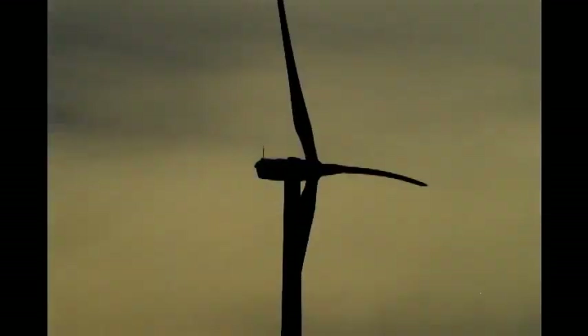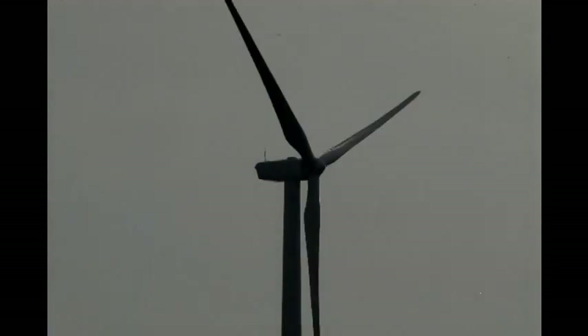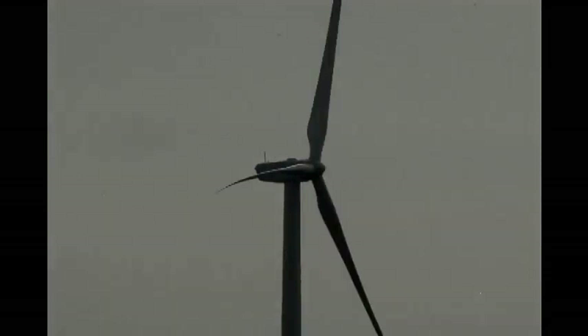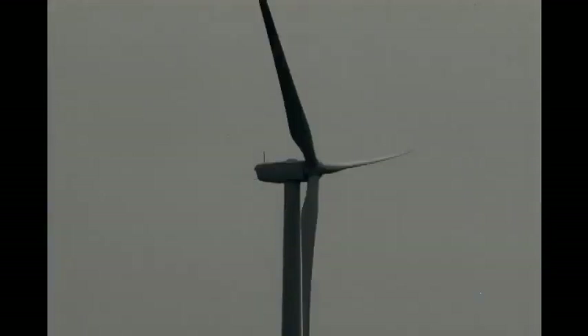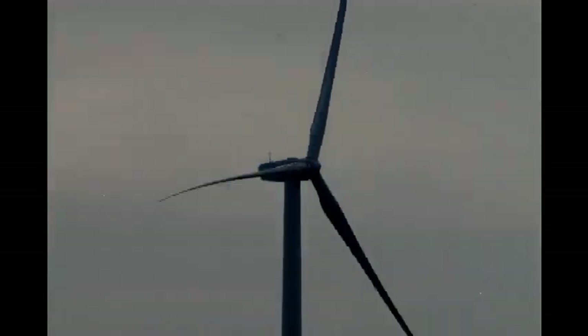Less than a year after this time-lapse sequence was shot — before these turbines were a year old — the blades were furled almost every evening after it was discovered that an endangered species of bat was among the carcasses found under the turbine towers. This wind turbine nacelle is able to make two complete revolutions before it has to unwind itself.